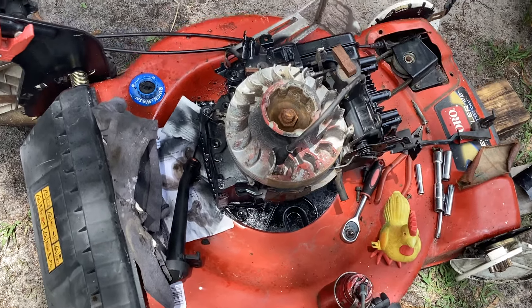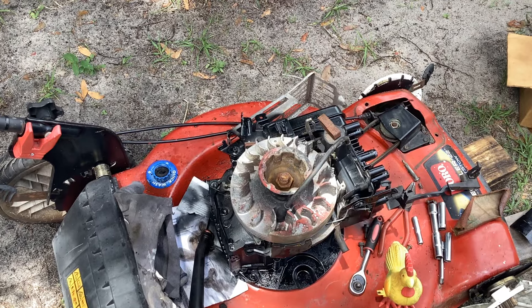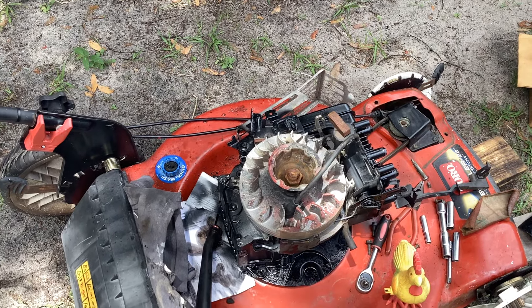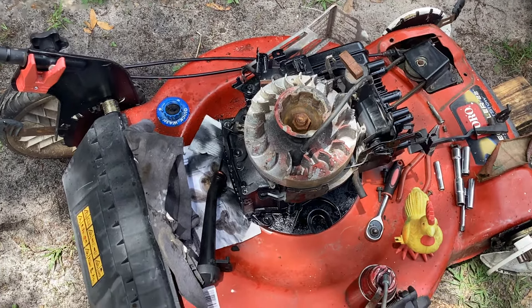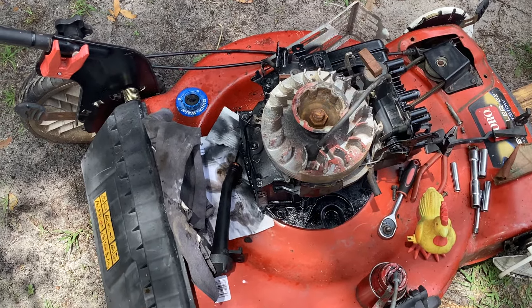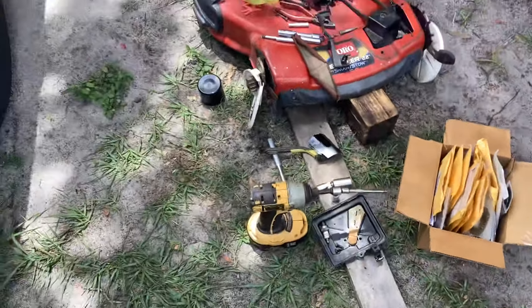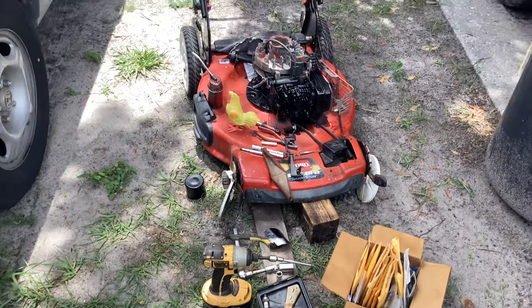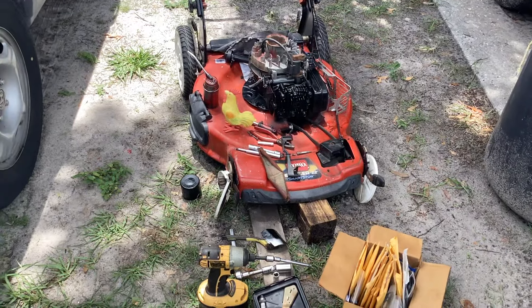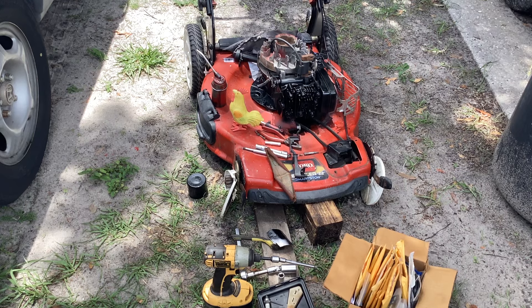Still dealing with a guy in Bradenton who has a Toro he wants me to fix. I told him I'd take another Toro as barter, so I still need to see him. Also, somebody's supposed to bring me a machine today — he said he's bought two from me before — so I need to figure out who he is and what he wants fixed. That'll be another video.